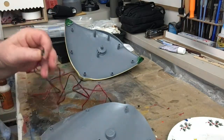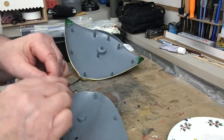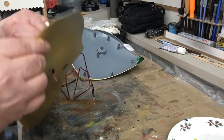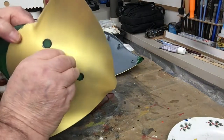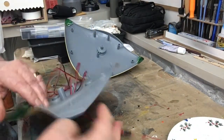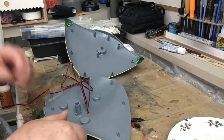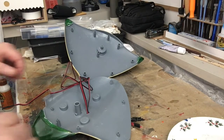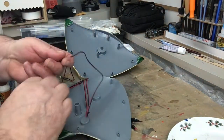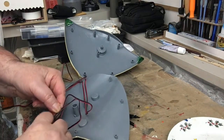Now what we're going to do is run them through the hole in the bottom of the ship, bring them through like that. One of these is going to go to the front of the ship, right here.